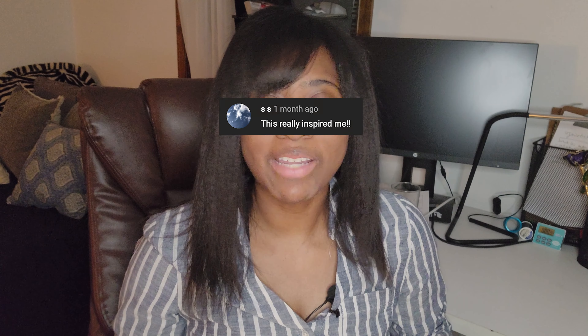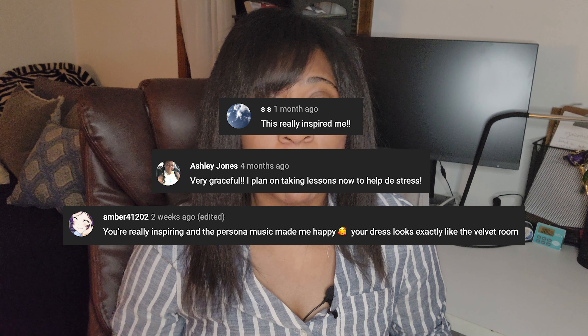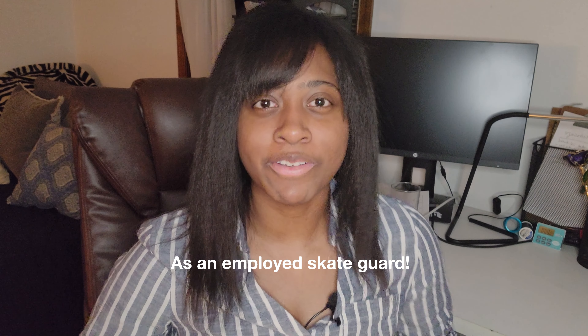Hi guys, it's Jada and welcome back to my channel. So many of you left comments on my videos saying how much you wanted to learn how to skate after watching them. I have taught so many kids on public sessions how to skate using USFS's curriculum. Despite this PDF existing, there are not that many video resources showing what these basic skills look like in a palatable way for people who are just wanting to know what learning how to skate involves and what things you need to know.